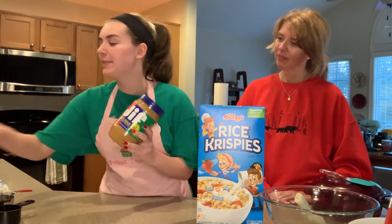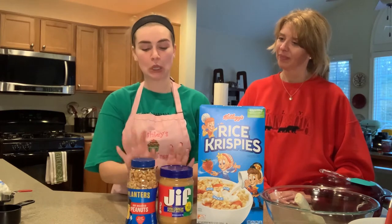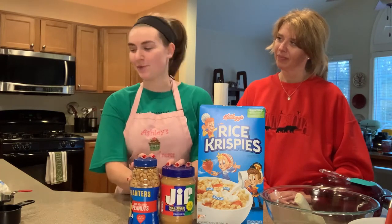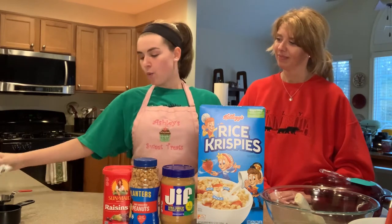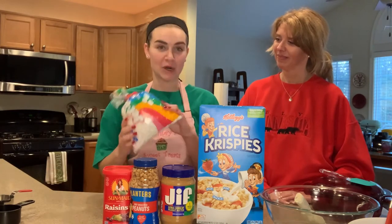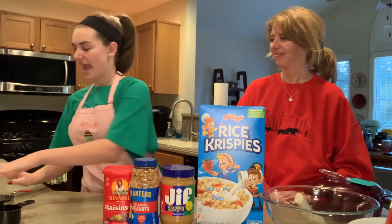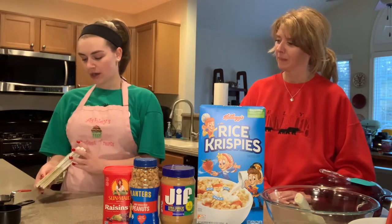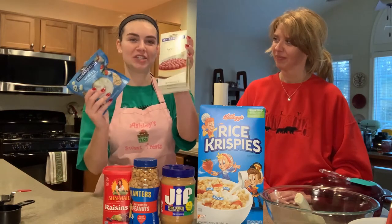We have peanut butter and peanuts, and if you are allergic then this video may not be for you. We have some raisins and some marshmallows, which you can sprinkle in however much you want. And for our liquid ingredients, which we'll mix later, is white chocolate.